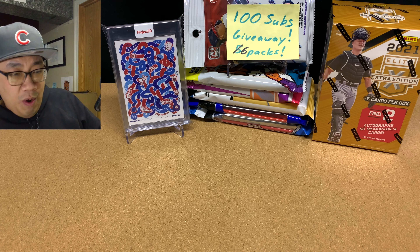Welcome back, and congrats again to the winner — please contact me. I'll leave a comment in the video tagging you, and I'll go to your channel and try to leave a comment in your most recent video as well. We are going to be ripping open this box of 2021 Elite Extra Edition. There's only five cards, going for like $25 or $30. The cool thing is you're guaranteed two autos or memorabilia cards per box on average.